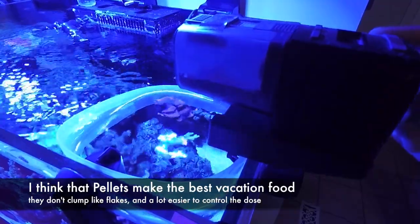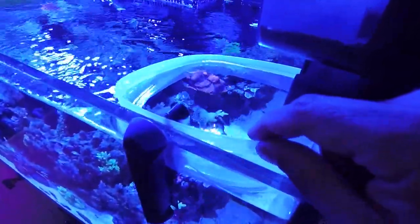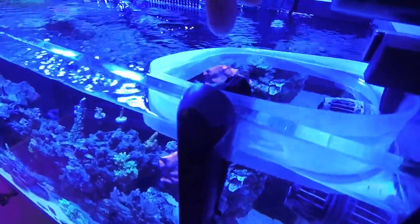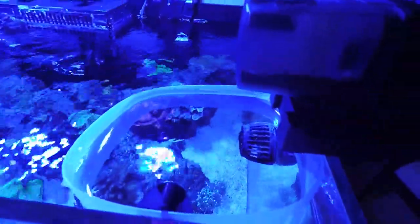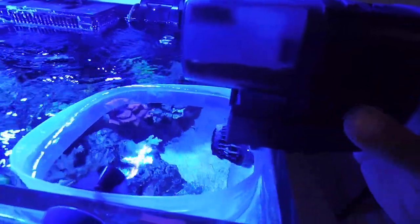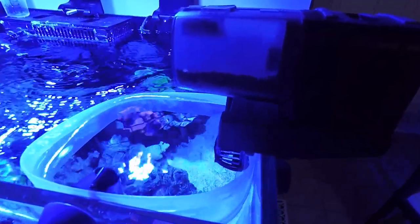When I'm away I set my auto feeder to feed three times a day — morning, noon, and evening. I add a homemade feeding station, just a plastic container sawed in half, that gives the fish a bit more time to access the pellets. Before you leave — again, not the day of, but two or three days ideally before — make sure you have enough food in the container and check the battery to make sure it works. I set it up to feed three days before I leave so I know it's working with no issues.